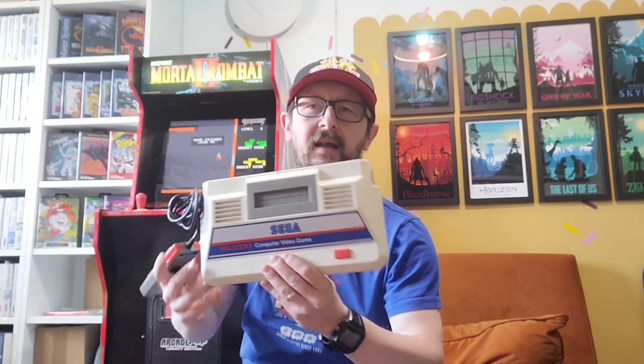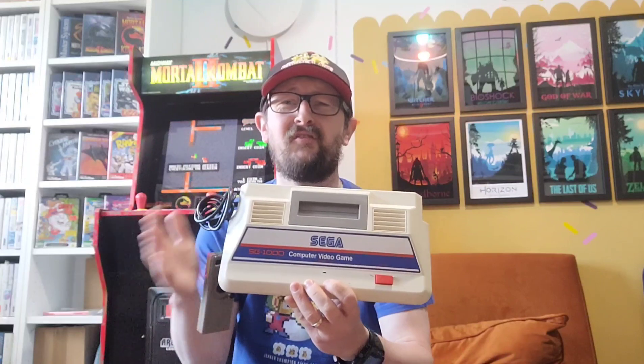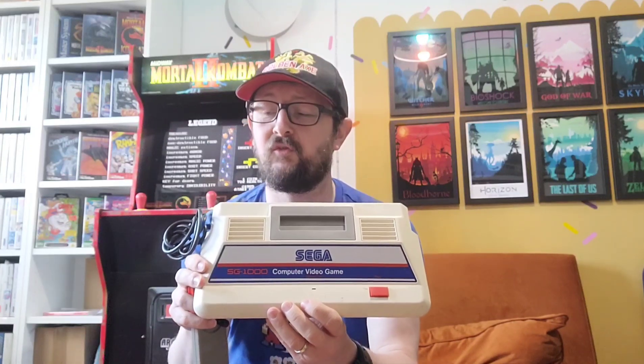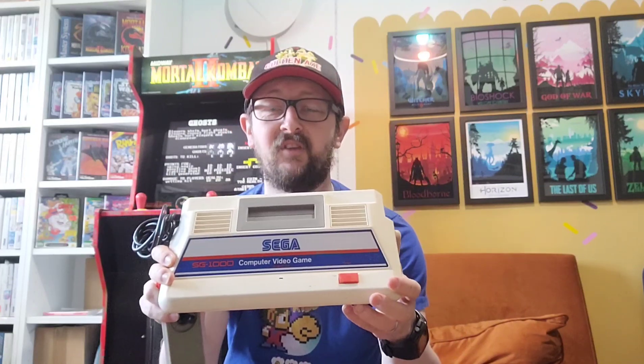Hey guys, hopefully this will just be a fairly quick video. I picked up a Sega SG-1000 - this is Sega's first ever console. It was released pretty much exclusively in Japan. Really excited to have picked this one up. I did talk about it a little bit in the unboxing video earlier in the week, so if you've not seen that video, please go and check it out. I've bought a box of loads of cool Japanese stuff, other games and whatnot.